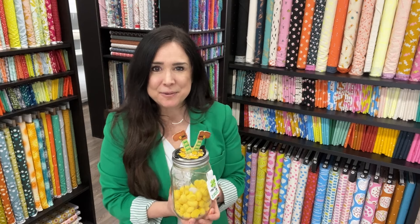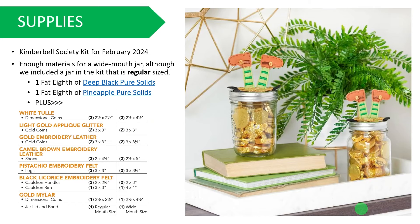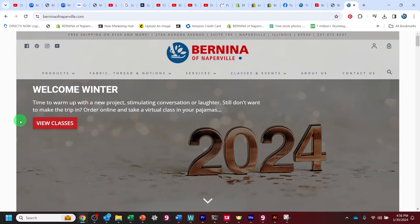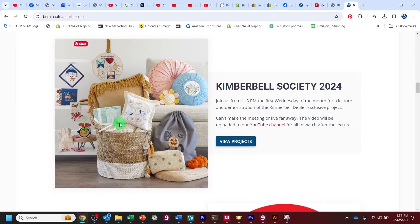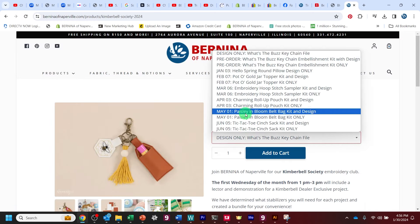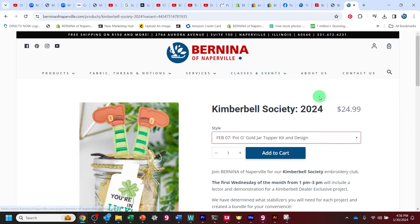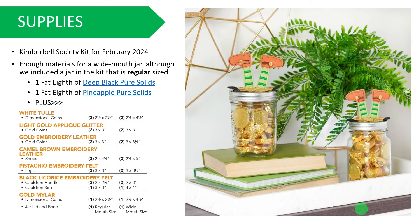So let's go through and see what we need to do this month. We're getting ready for St. Patrick's Day in February this month. Your supplies — you're going to need your Kimberbell Society kit for February 2024, which you can buy right at BerninaofNaperville.com. You just simply search Kimberbell Society or find it right on our homepage. We also offer this as just the kit, or the designs and the kit, because some of you want to make more than just one. You buy two kits from us and you only need the designs in one kit. Or maybe you have already participated in the digital program somewhere else but you're looking to buy the kits like we do them here at Bernina of Naperville.